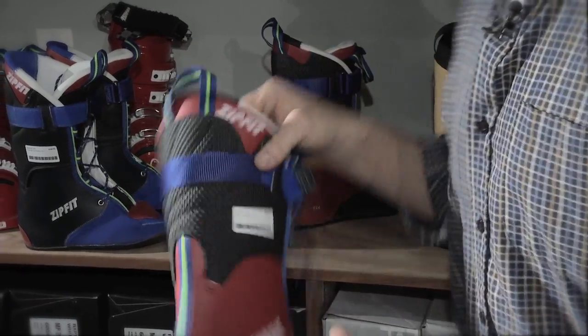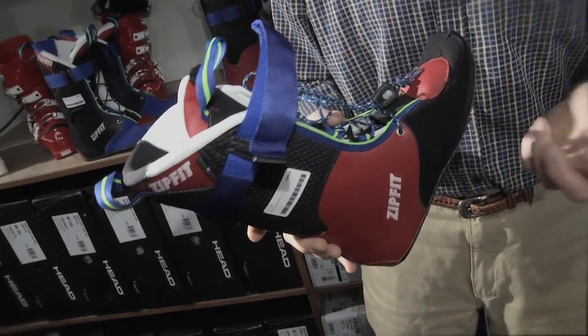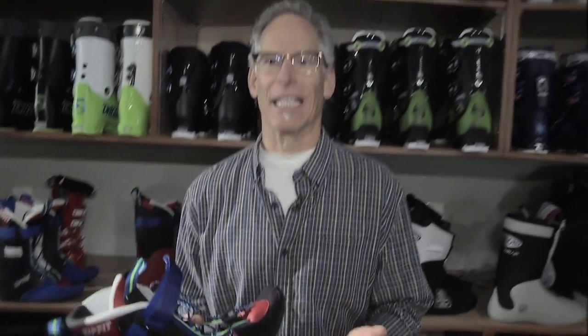There are two primary liners on the market. One is Zip Fit and the other is Intuition. This is a Zip Fit liner, and the benefit to this liner is first that it lasts and lasts.